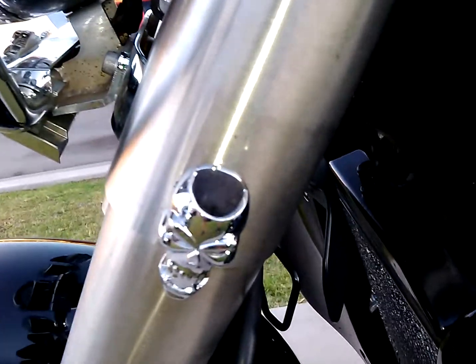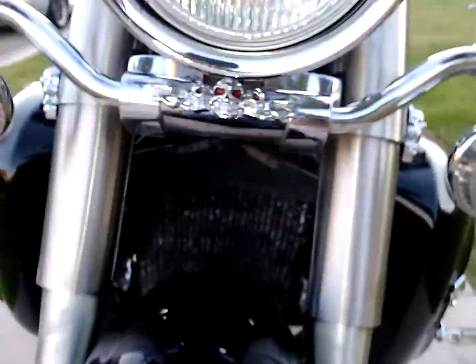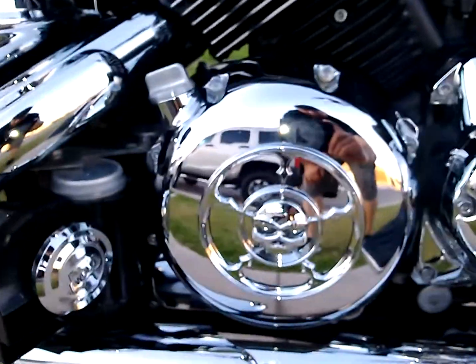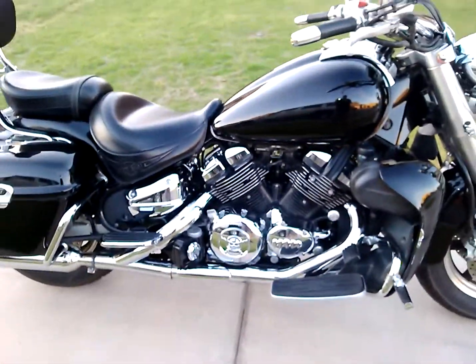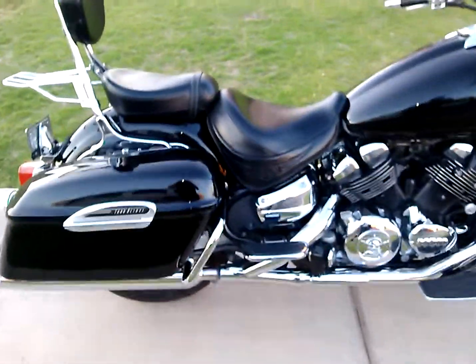Skulls on the other side too. Got a medallion and you can see it's got a lot of chrome. Sweet bike — let's see what else I've added on.